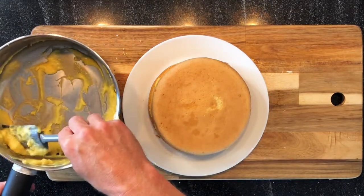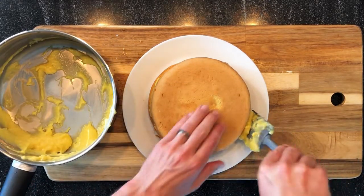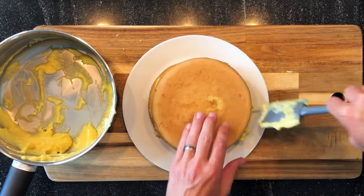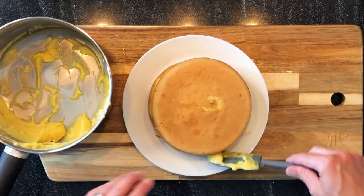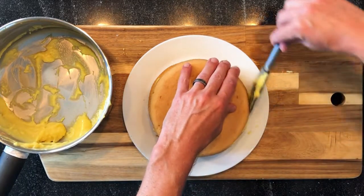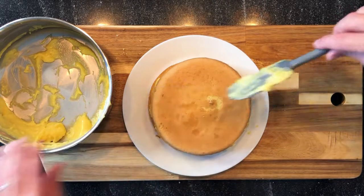Then I will place more cream around in order to have a nice visual finish and also to stabilize our cake.